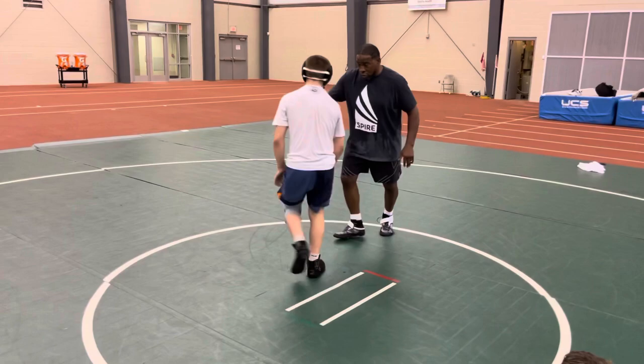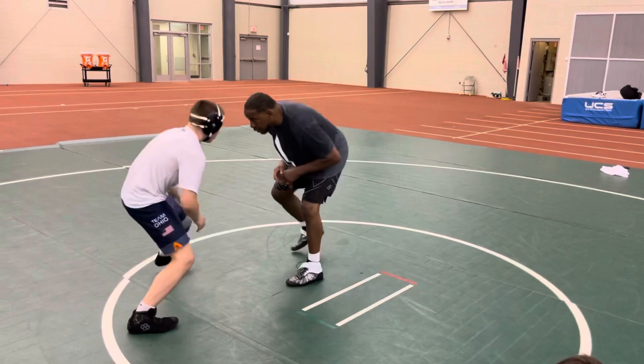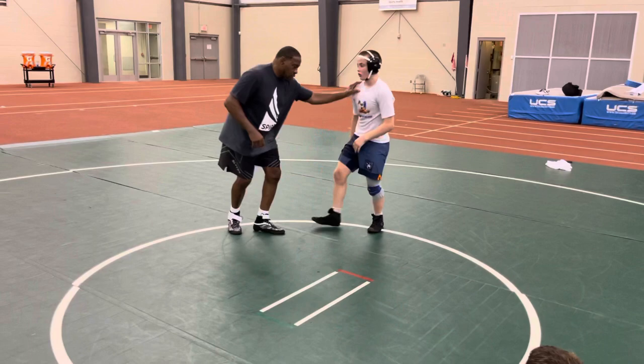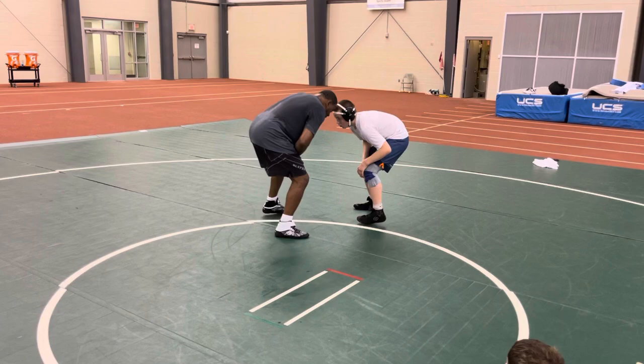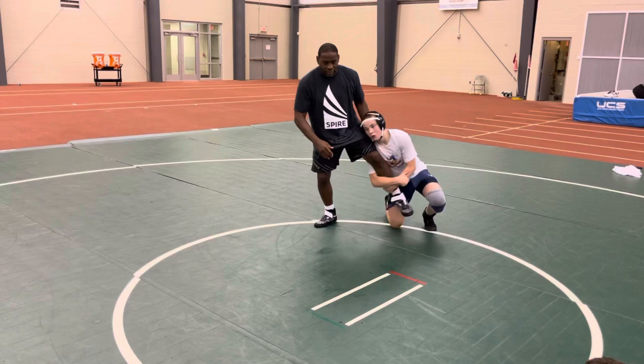Circle away from it — circle. When that leg hits, you go. Just take one step, one step and go. Stay stationary, stationary. Hold up — stay there.